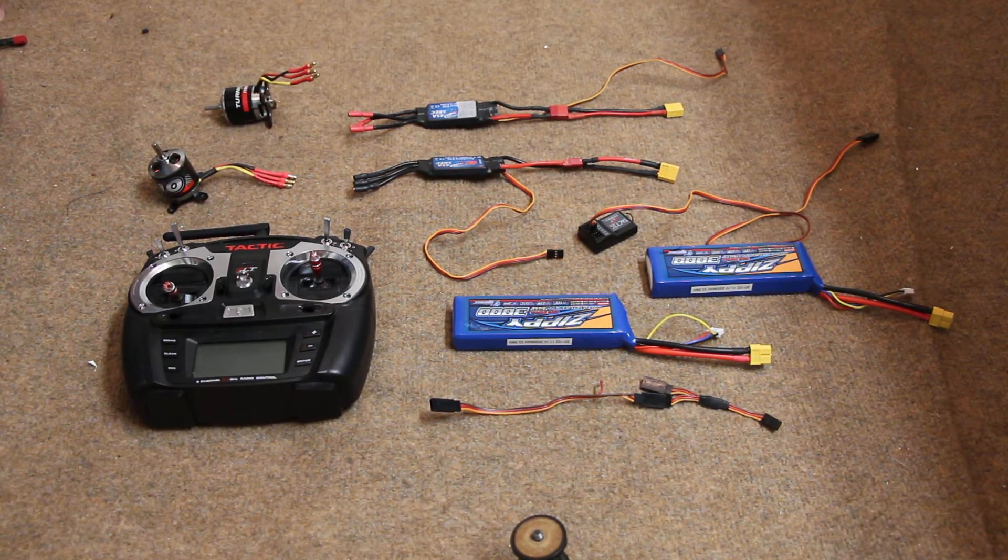Hi there, my name is Fred Cornowett. Today we are going to look at how to set up a Tactic 650 transmitter and TR624 receiver with electric power. One of the confusing things can be how to plug everything in, where everything goes.